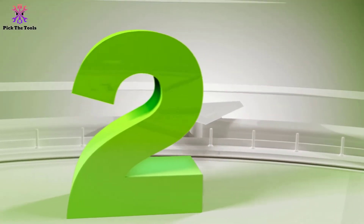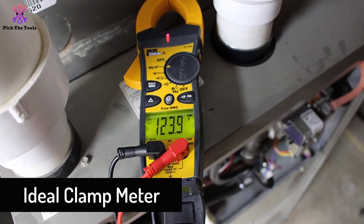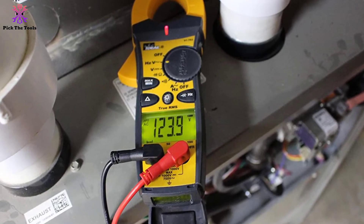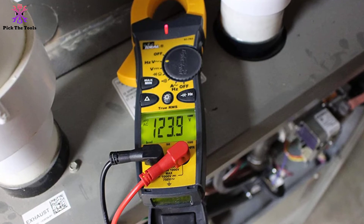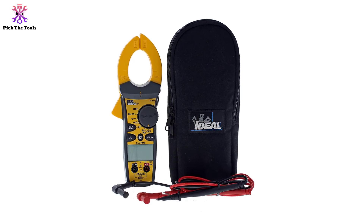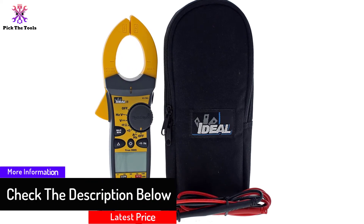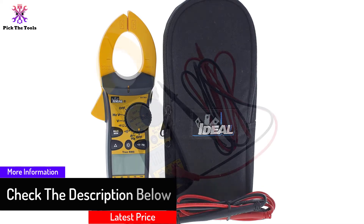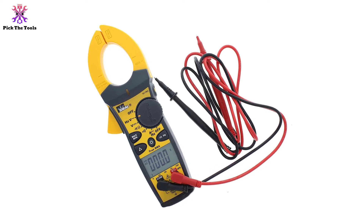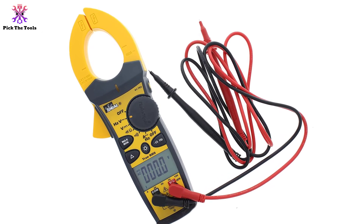At number 2, we have the Ideal clamp meter. This product has many unique features and is very light and portable, making it travel friendly. It is multi-purpose, capable of measuring voltage, current, ohms, and resistance. It can also analyze the type of circuit. It features a bright backlit screen, and has a maximum current measuring capacity of 660A, measuring in both AC and DC.